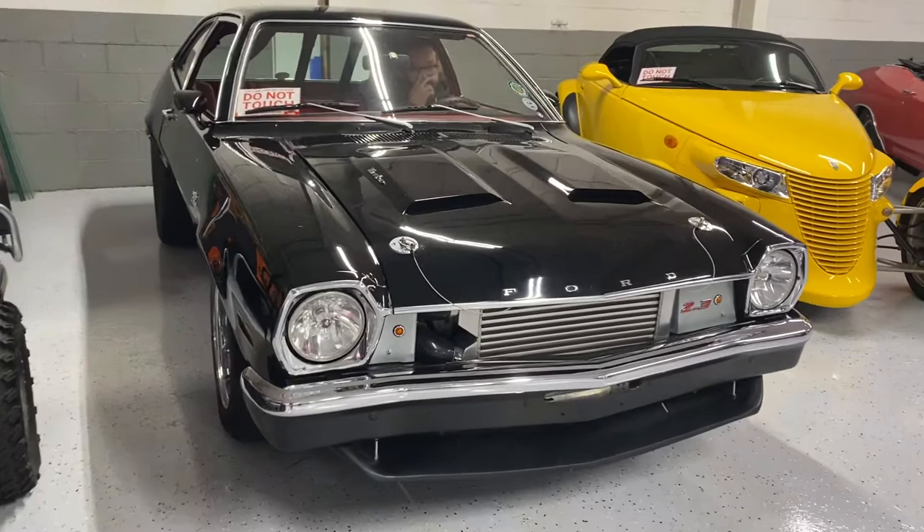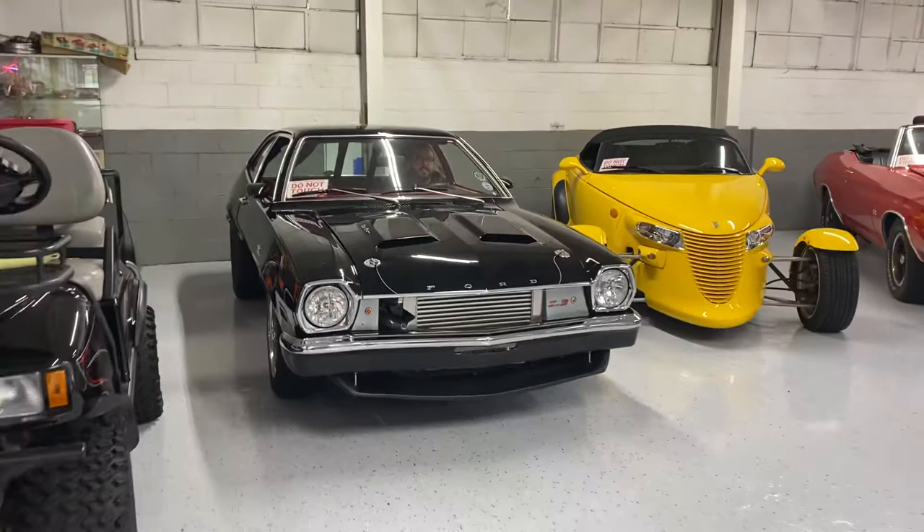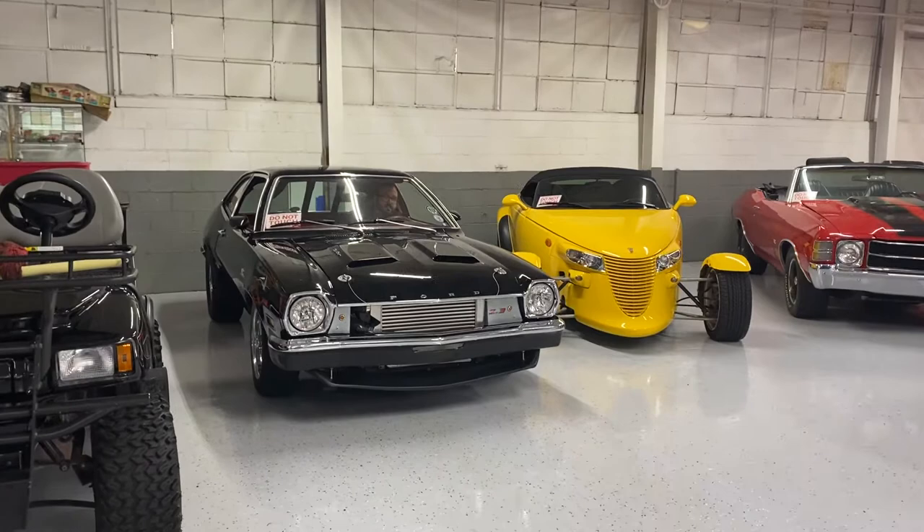All right, we got a little treat for you here today — this is not your average Pinto. Tucked here in a corner, I'm gonna have Vince fire it up and pull it up here so we can go around it. Go ahead, Vince. Cold start — fires right up.